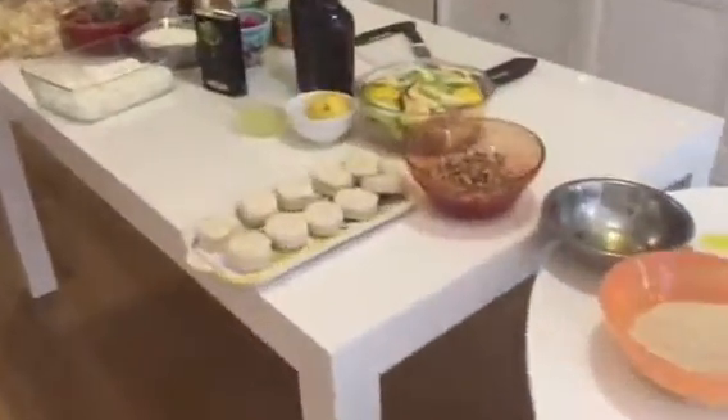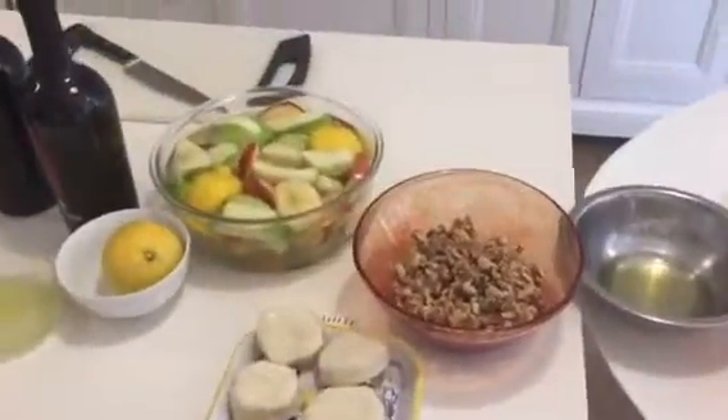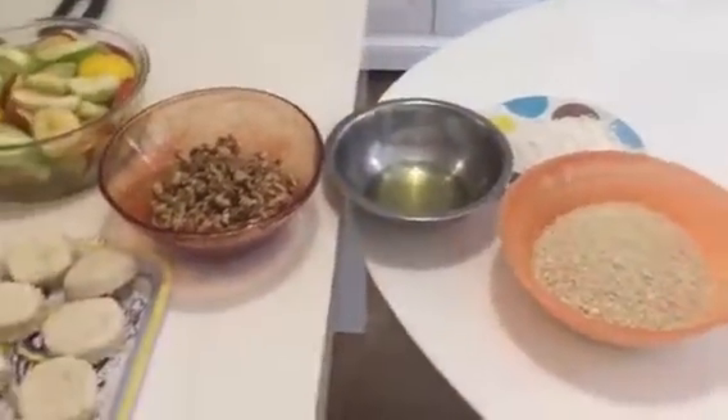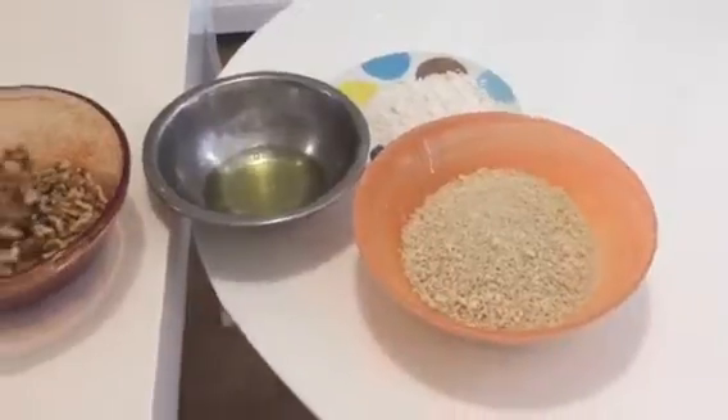Here we are going to have goat cheese with walnuts, apple, and a salad. I am going to show them how to make some, so I have the egg white and the panko right here.